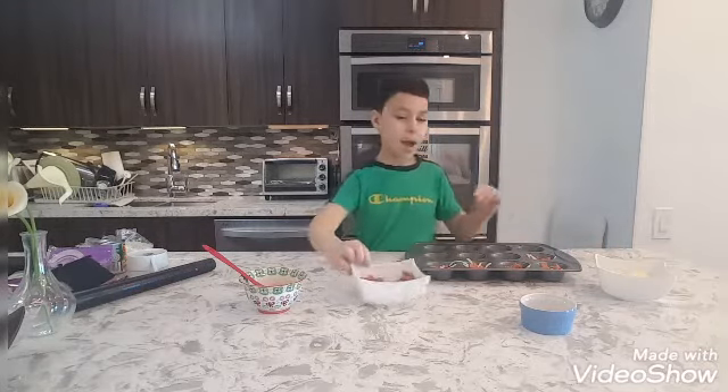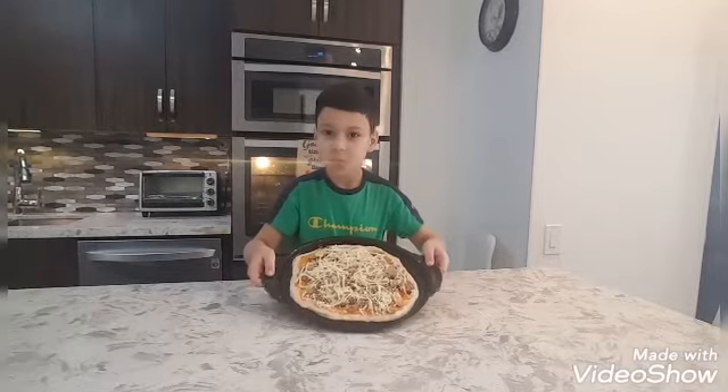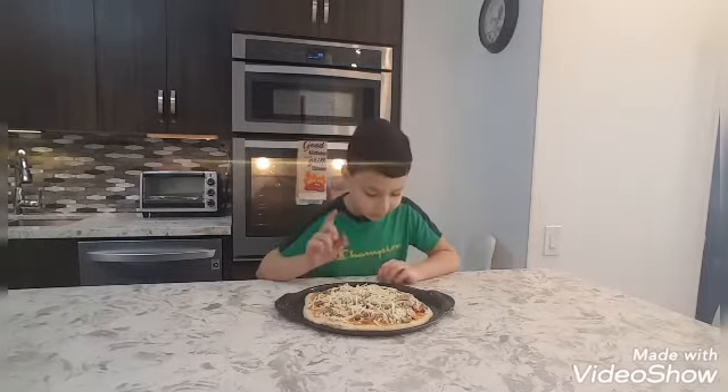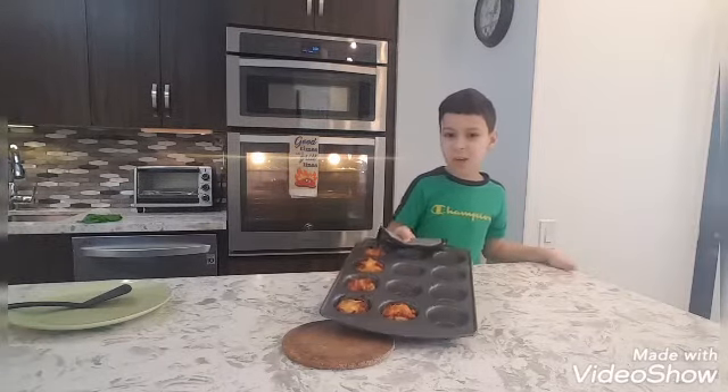Okay, now we put it in the oven. My mom made another pizza — the mini ones are in the oven. She made another one right here and we're gonna put it in the oven. Oh yeah, I forgot to say — a chicken olive pizza with cheese, that's the flavor. Now we're gonna put it in the oven. Alright, the mini ones are done!